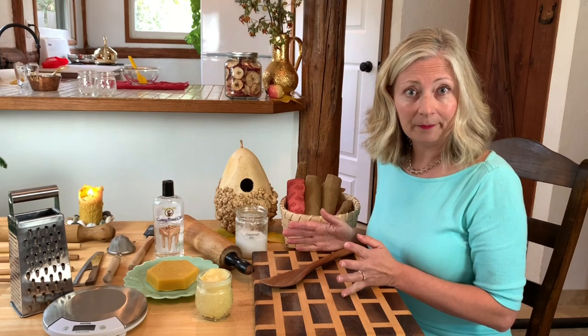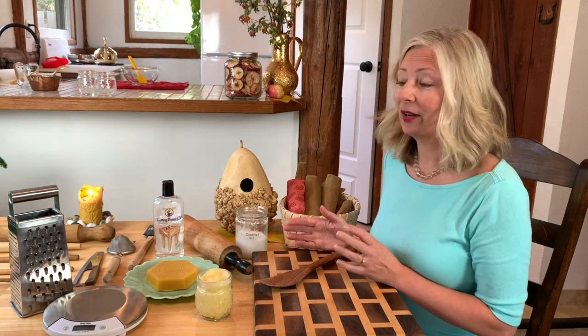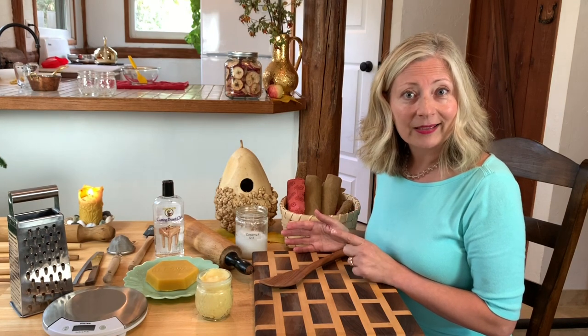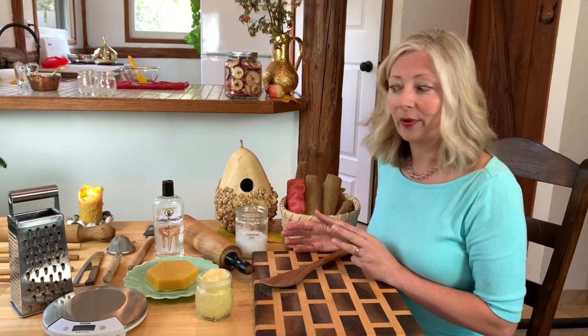Our recipe today for spoon butter, if you can call it that, only takes three ingredients: beeswax, mineral oil, and refined coconut oil.